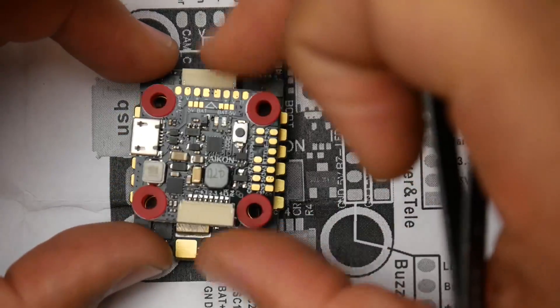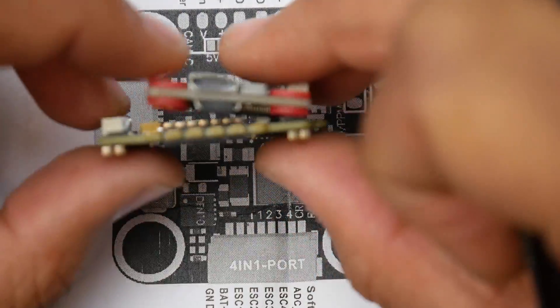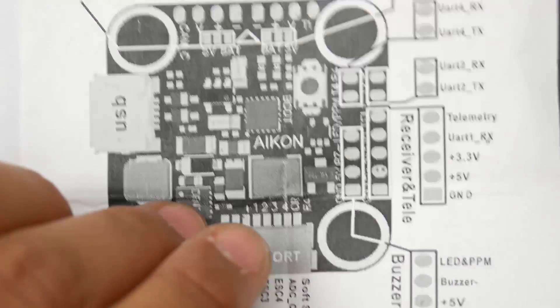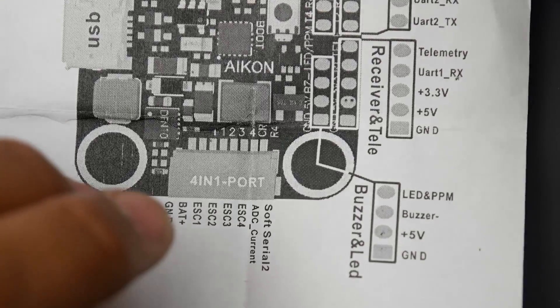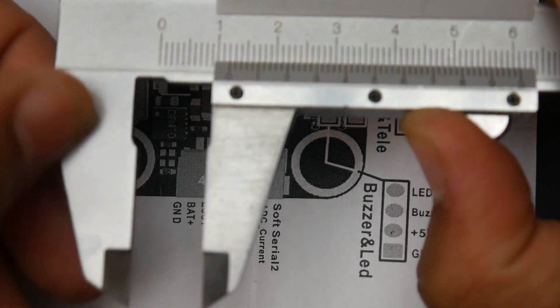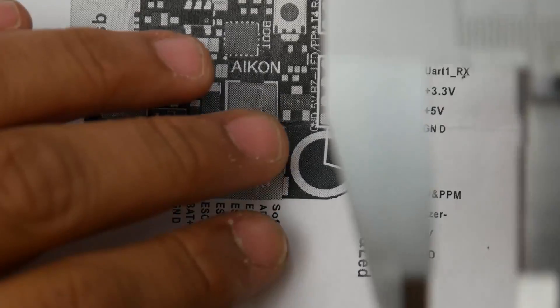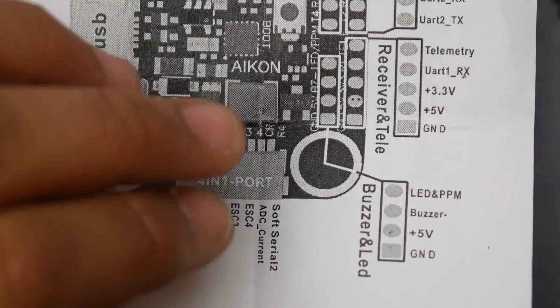I'll have everything linked down below — checking those out will greatly support the channel. This takes 13 millimeters of stack height, which is a super tiny amount of space. Just for reference — look at that, I can barely fit my finger in there. It's really tiny. Well, that's it guys, I really hope you enjoyed the video. I'll have links to everything down below and I'll see you in the next one. Peace out!